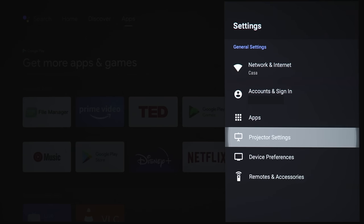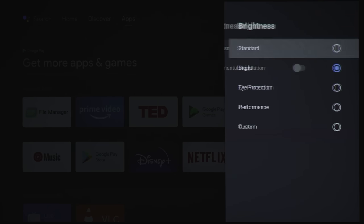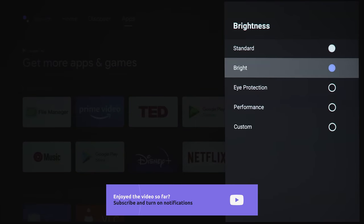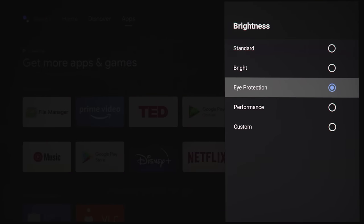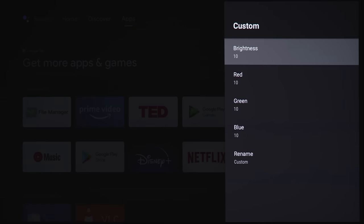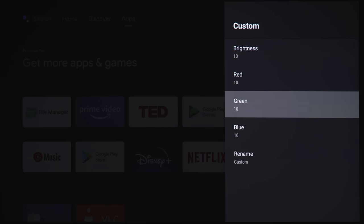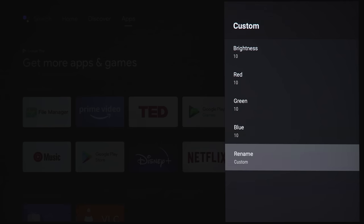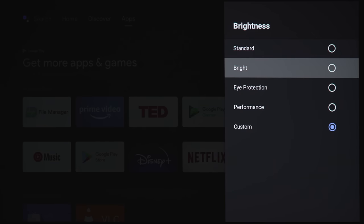Jumping into the projector settings, under brightness you've got a few different options: standard, bright, eye protection, and performance — which ramps up the fan to keep the unit as cool as possible. Under custom, you can change the brightness of your primary colors — red, green, and blue — and rename that profile if you want. We're going to put it back on the brightest setting to give us the most brightness.